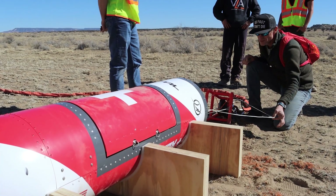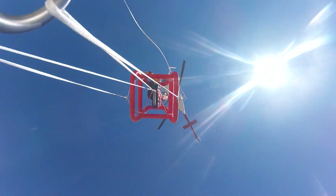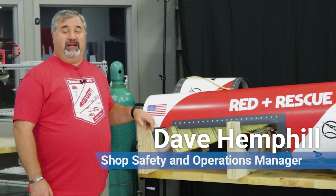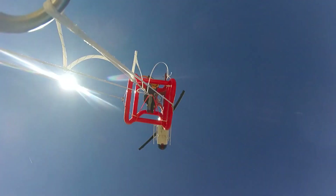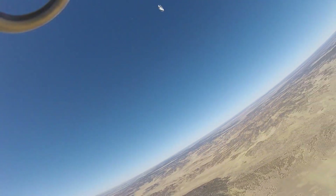In the high desert of New Mexico, it was a beautiful day — blue skies, low winds, and great conditions for a test hop. My name's Dave Hemphill. I'm the shop safety and operations manager for Spaceworks Enterprises here in Atlanta. When released from the helicopter, a pilot chute is deployed, which extracts a drogue chute to stabilize and slow down Red Rescue. After that, a timer deploys the main parachute, which slows it down even further to the descent rate best for the deployment of the drone.